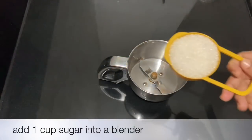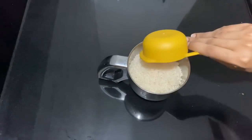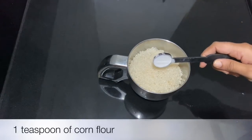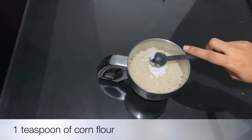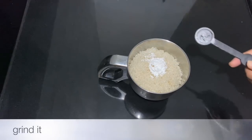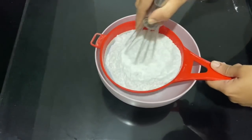Now, we are going to make a simple recipe for you. You can put some icing sugar in your bowl. I will put some icing sugar. Then add 1 cup of icing and 1 teaspoon of cornflour. I will put some icing sugar in here.